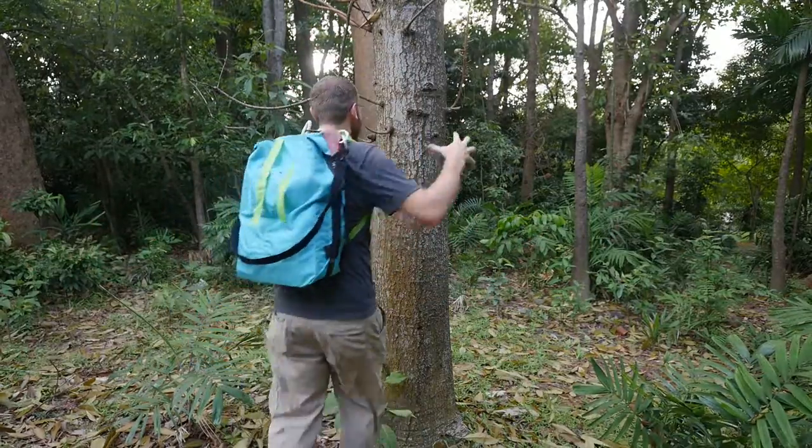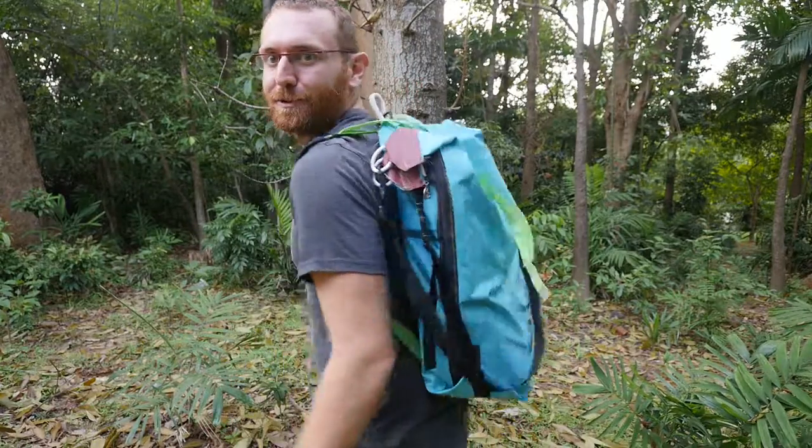I'm out here testing my brand new piff pack that I just made, designed by Hannah Perner-Wilson, and some fun little modifiers — part of a thing we've been working on about how to make a wearable studio. A whole electronics, sewing, mold-making, or whatever-you-want-to-build studio that you can bring with you outside anywhere. I'm in Singapore right now and I'll guide you through my very first prototype.